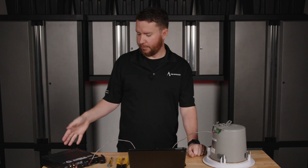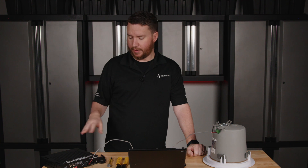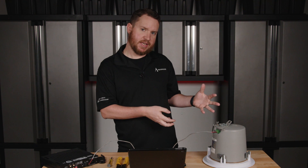Once my connections are safe and snug, I can go ahead and power on my amplifier and quietly play music, ensuring that everything looks good and bring that up quietly. At that point I'd be able to test whether everything sounds clean and clear.